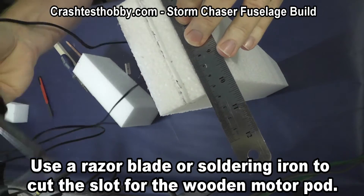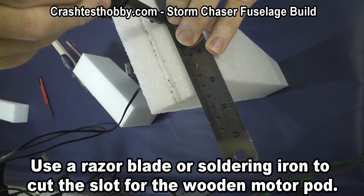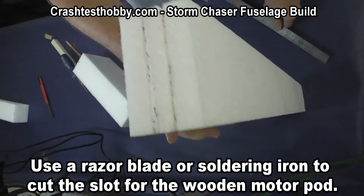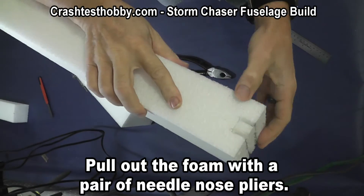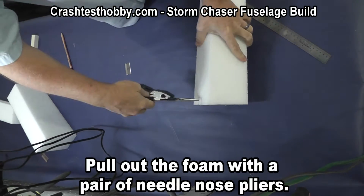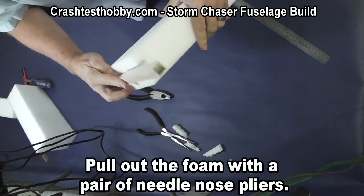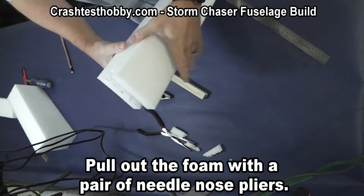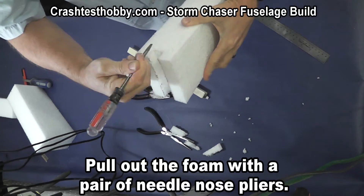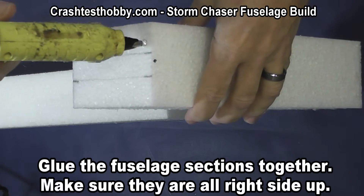We've used bigger pods in the past but found them to be too heavy. We have not seen any of these break — they're very durable and very simple to install. Now using the needle nose pliers just pull that foam out and pop it loose. Then I use a flat screwdriver and clean it out inside. Make sure the pod sits flat in it.